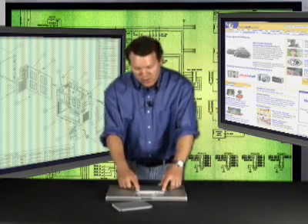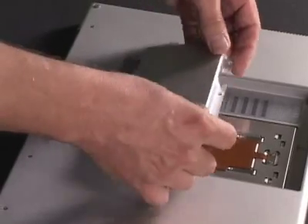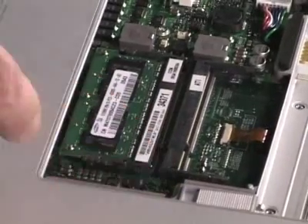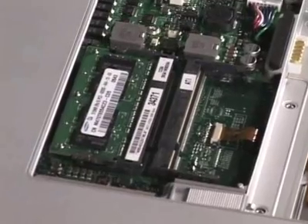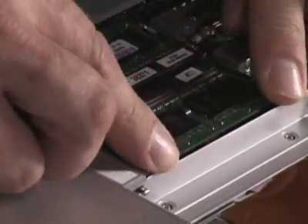If you have a laptop, there's a little door on the back of the machine. Make sure the power is off and then open the door to look at the RAM. There are normally two slots and one of the slots is open. If both slots are full, you'll have to remove one of the modules and replace it with a bigger one. All that you do is slide the RAM module in and lock it down.